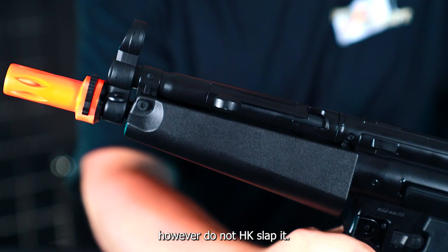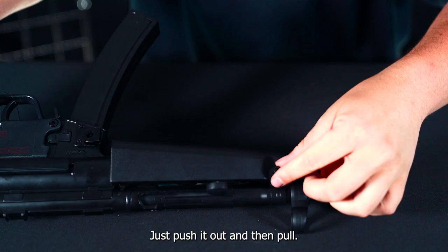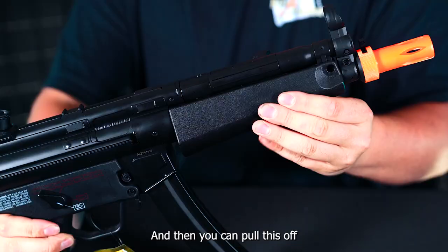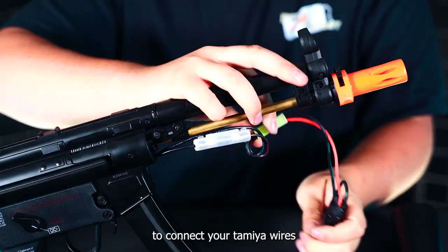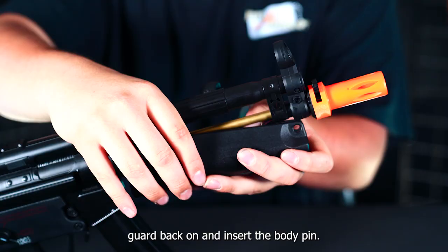This guy is made of a high quality polymer and moving to the internals, it comes with a standard full metal version 2 gearbox. To install the battery, you're going to remove this front body pin. Super easy, just push it out and pull, and then you can pull this off, exposing your Tamiya wires. You're going to connect your two Tamiya wires, get the battery in there, slide the front handguard back on, and then insert the body pin.